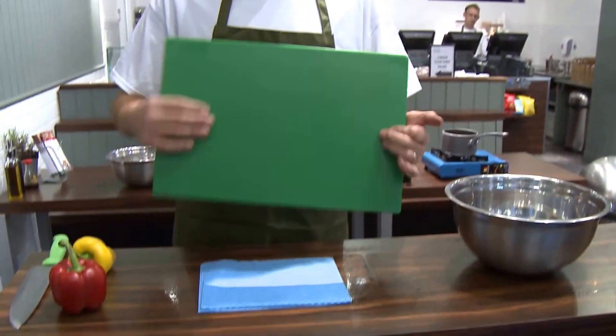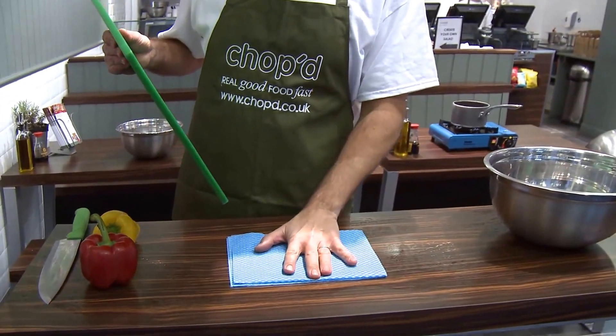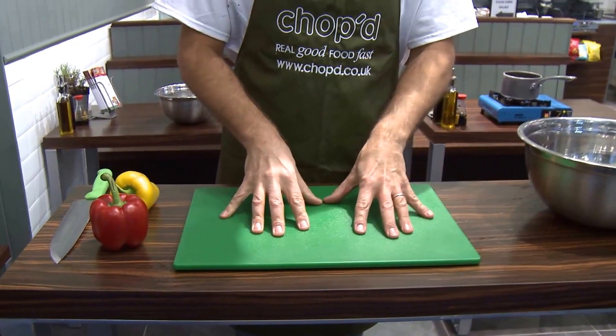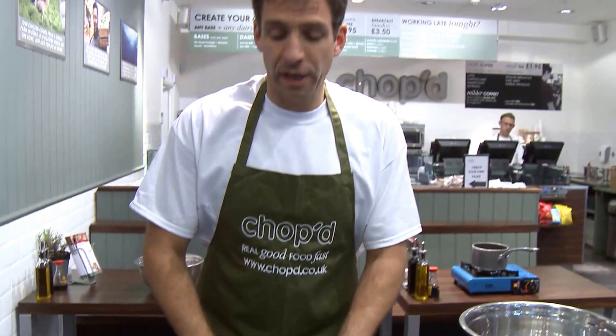Hi, I'm Eddie from Chops and today I'm going to show you how to chop vegetables safely and well. First thing you need is a chopping board, and a good tip is to always put a damp cloth underneath the chopping board so it's much more sticky on the table and it's not going to move.